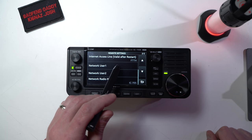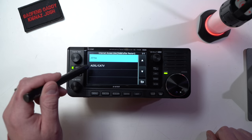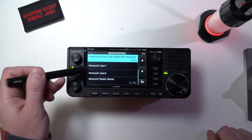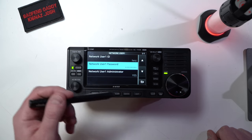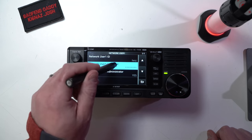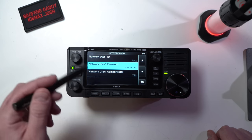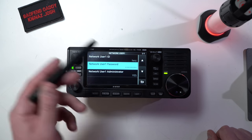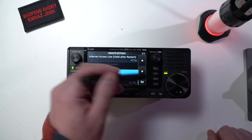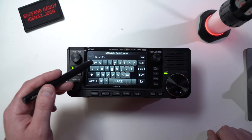For internet access line, I leave FTTH alone. I actually have not played with the ADSL or cable TV — you may have to play with that. You can set two users here. I made a simple one, it's just HRCC. It requires more than four characters — I believe it requires six characters — so I just made it HRCC, HRCC twice. I'm not giving away any details here. You can set network administrator; I leave that to yes. I didn't set the second one, but you could if you wanted. For network name, that's just the stock name, IC705.